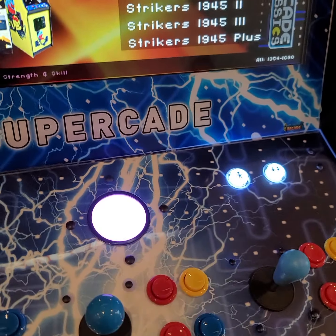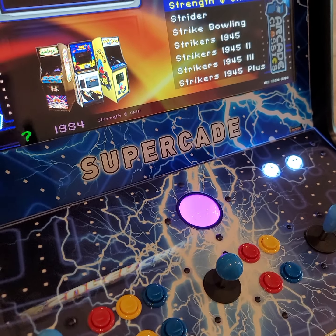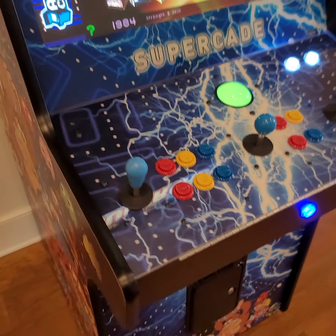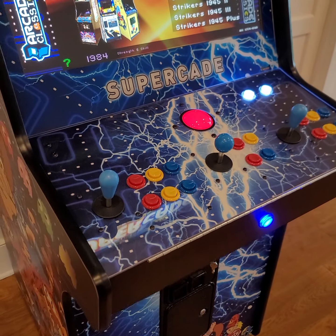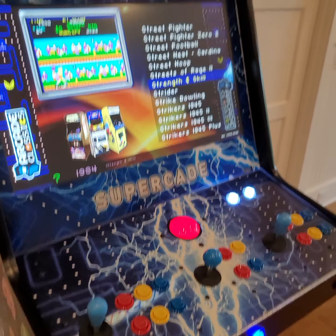There are lots of trackball games on here and I've actually got a video on the site. If you follow this link, you can follow other links to show you different aspects of the Supercade. If you have any questions or concerns and can't get a hold of the rental property folks, you can text me at 843-450-0171 and I'll help you. Hope you enjoy your game.